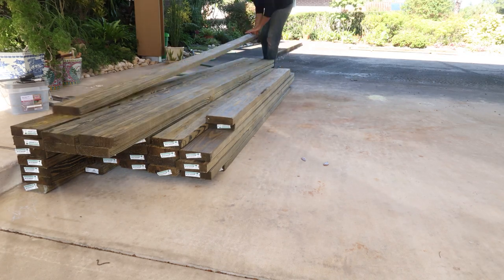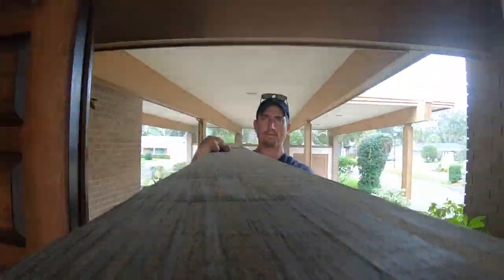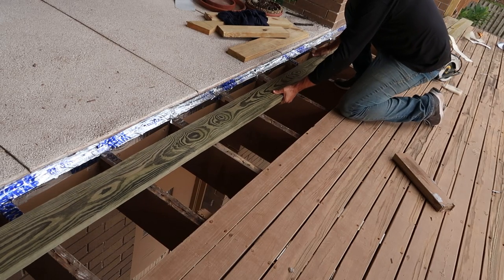To start things off I ordered pressure treated lumber for the decking. It will work well for this project, but since it is wet from treatment it will shrink and leave some gaps as it dries. I left some of the old decking in place to be able to work off while adding the new.